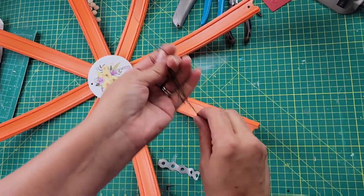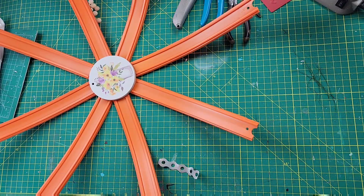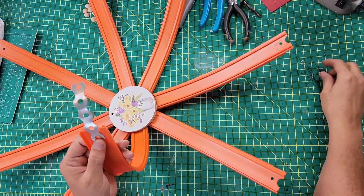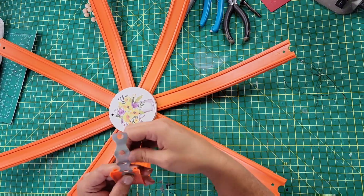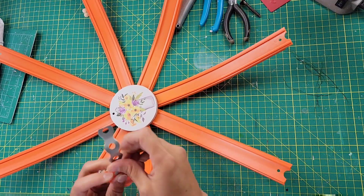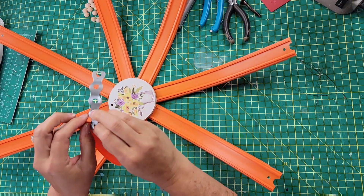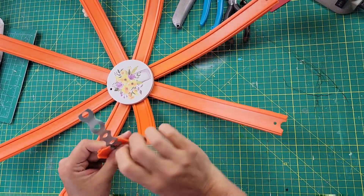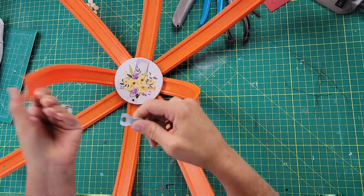Then I took some steel strapping from Lowe's and some floral wire to connect all of these pieces. I had a tough time figuring out how to do the top part — there may be an easier way. If you try this project and find an easier way, let me know! I tried many ways to get it the way I wanted, and this is how I ended up doing it.